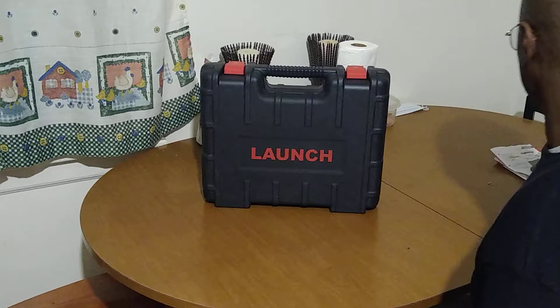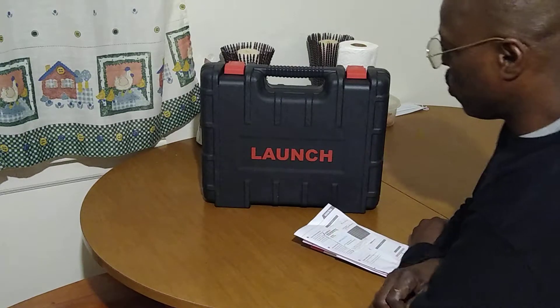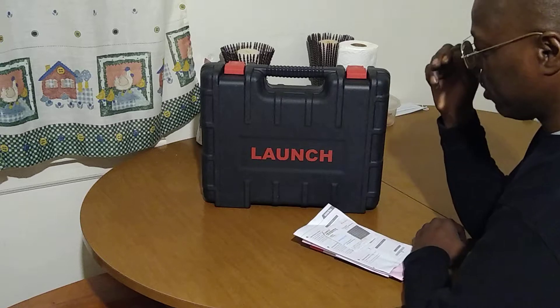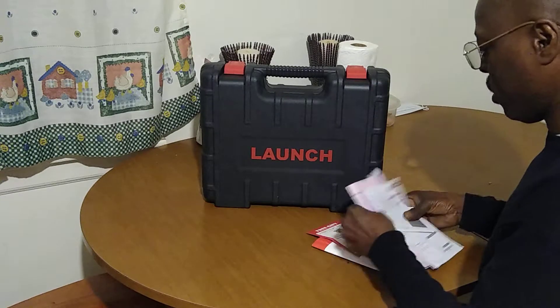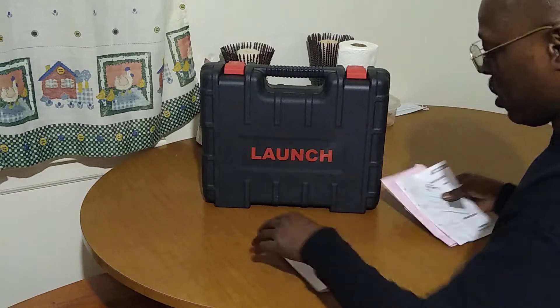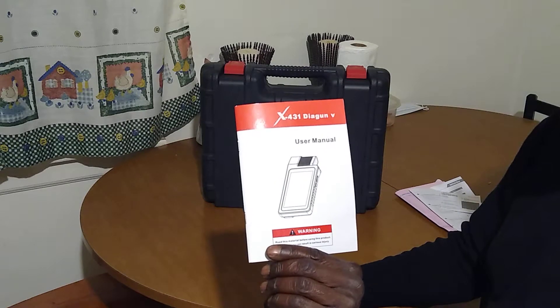All right. Hello YouTube. Today we're doing an unboxing for the Launch X431 Diagun 5.